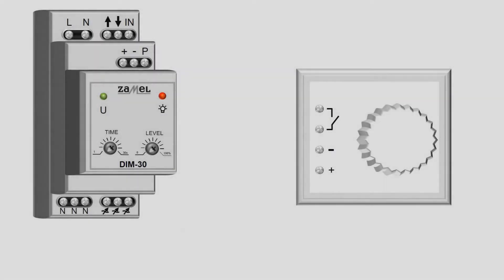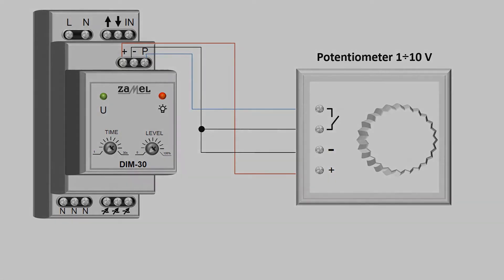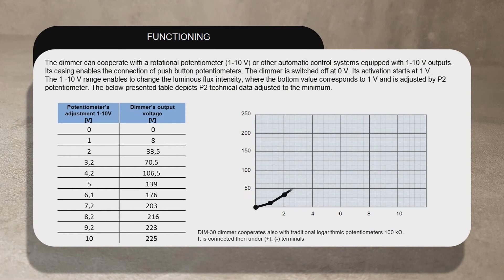The DIM-30 dimmer operates with a rotary potentiometer. It enables smooth control of lighting intensity, as well as switching the lighting and the device on and off. The built-in reference power supply provides an idle voltage of about 14 volts. Using the potentiometer, smooth lighting control can be achieved. The connection of the potentiometer is indicated at the diagram. The output voltage depends on the voltage set on the potentiometer.